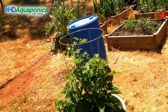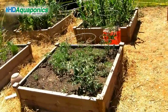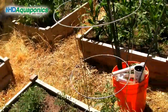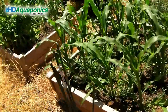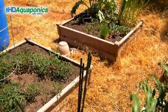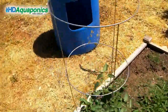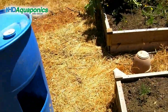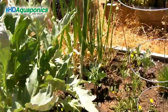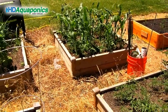I didn't include the footage of me planting the pods of lettuce for the floating raft because it was really boring. I am getting a lot of emails and questions on the YouTube comment section about aquaponics, so I want you to send your emails to HDaquaponics@gmail.com and I'm going to answer those directly on the show with a segment specifically for those questions.